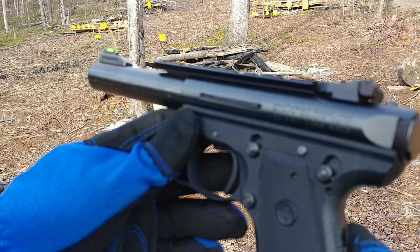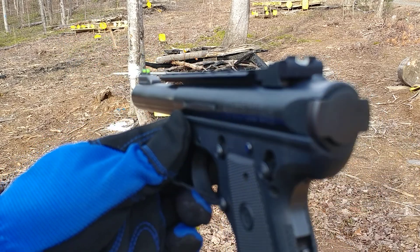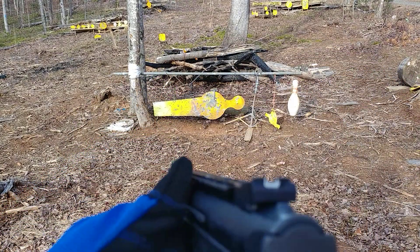Okay, guys, I've had this Ruger 22/45 Mark III for a good long time. I've never really been satisfied with it, and I'm going to demonstrate just why. Check this out.